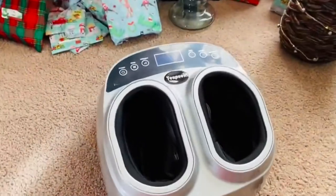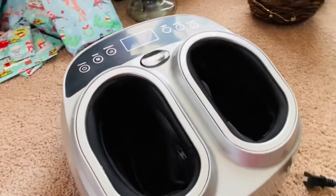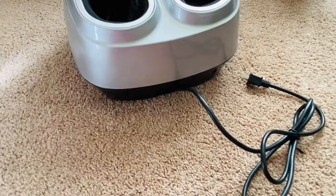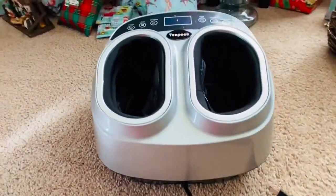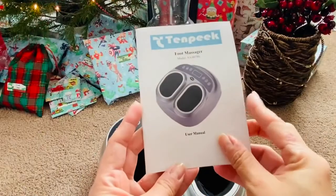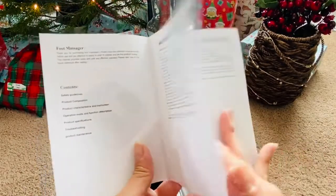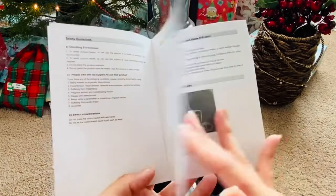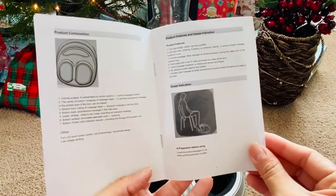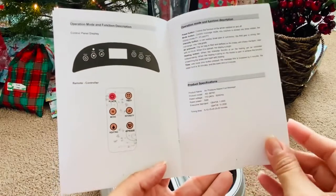Another nice feature is the air pressure. The air pressure pad allows your feet to be fully encased in the massager to reach those tough areas. This one is a little different — you put your feet inside rather than having it loose, so you can't use it on your calves or arms, but it gives a snugger feel and a whole different feeling.